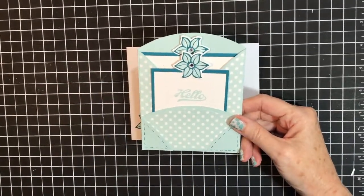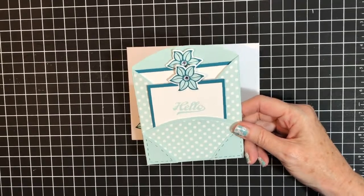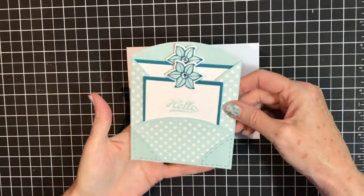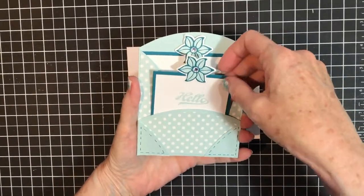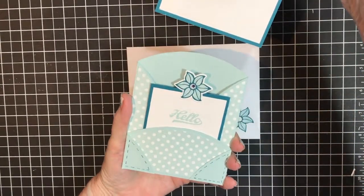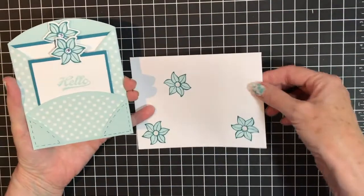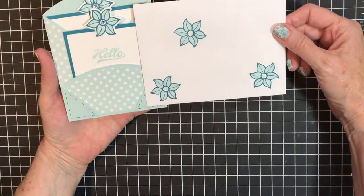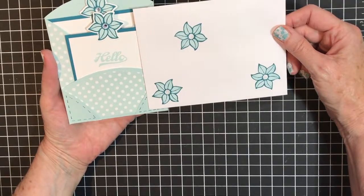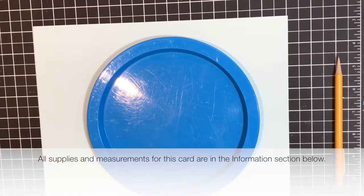Hello ladies, I have a fabulous card for you today — this is just adorable, I love it. This is a circle pocket card and I'm going to show you how to make it. I have a matching envelope too. Join me in my craft room as we make this today.